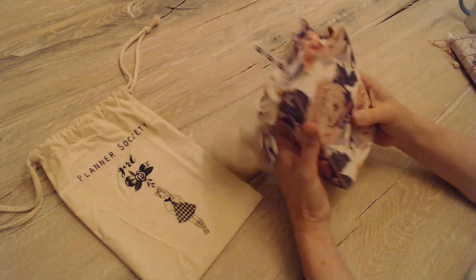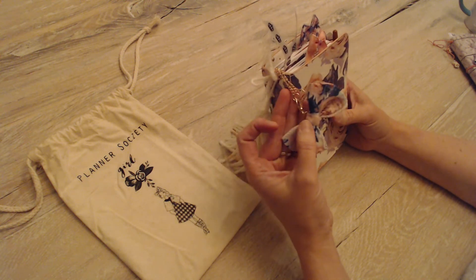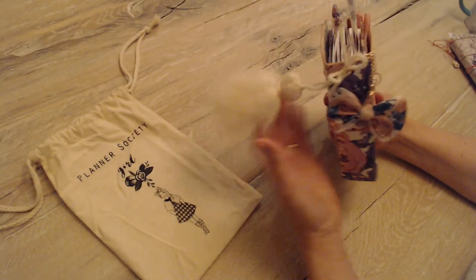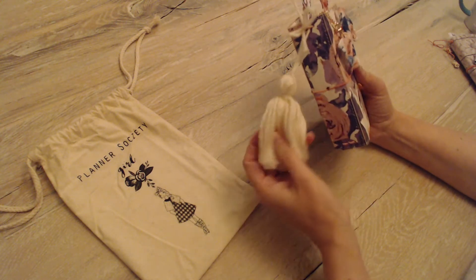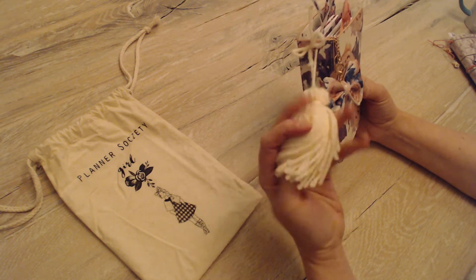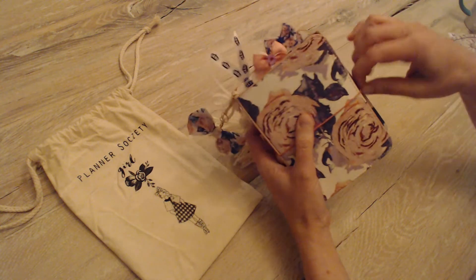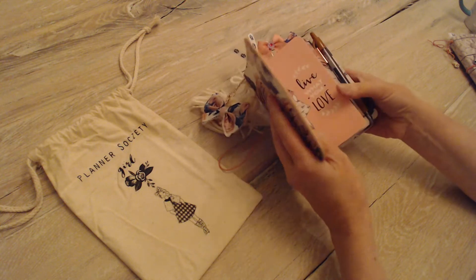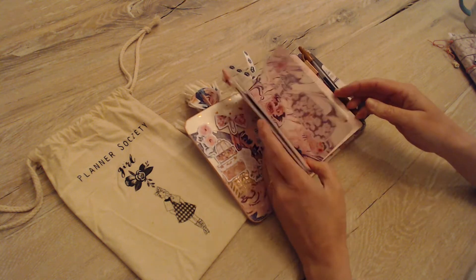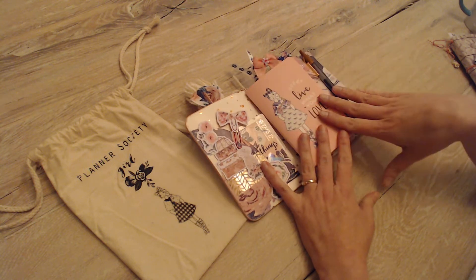So, the kit. This bow is part of the March TPS kit — the regular March kit. And then this tassel I just made from some yarn. It's a really easy thing to make; there are videos galore online on how to make tassels. I'll point out what is part of the kit and what was not. So the inserts — there were three inserts that came with the kit, and then three inserts that came with the actual traveler's notebook.